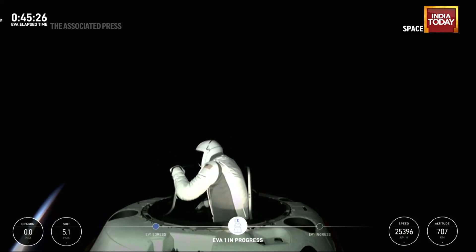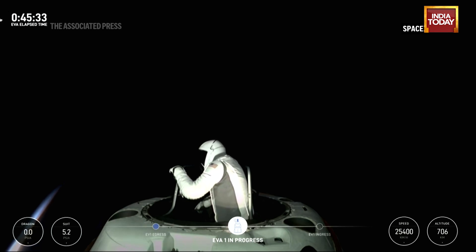Top of the mobility aid. And let's get a quick crew off check. EV-1 said. EV-2 said. I'm good. Copy that.